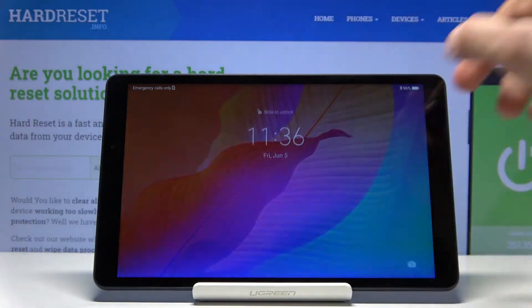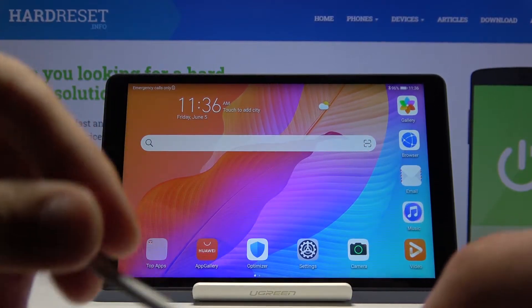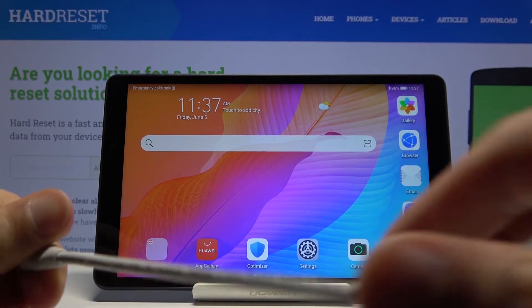Welcome. My device is a Huawei MatePad T8 and today I'll show you how to put the device into fastboot mode. Before we begin, there is a cable that we will need that is used for charging. You want to plug it into your computer and have it ready somewhere on the side.